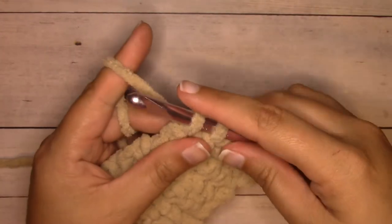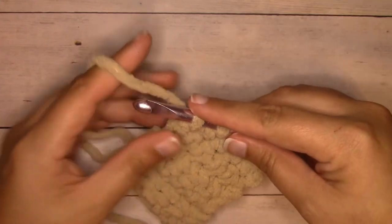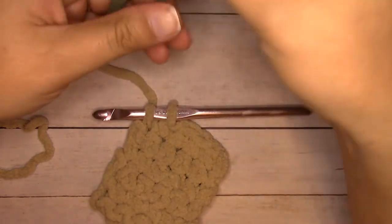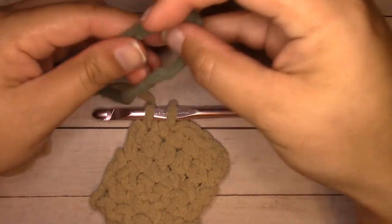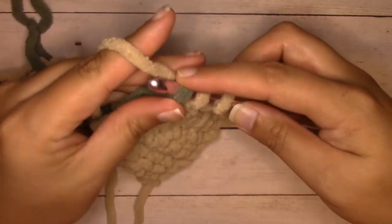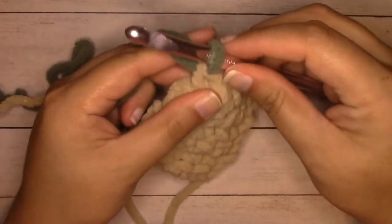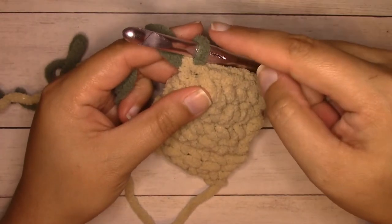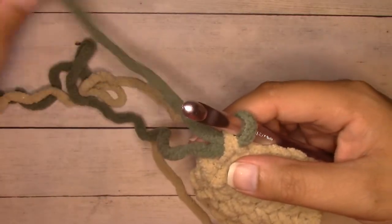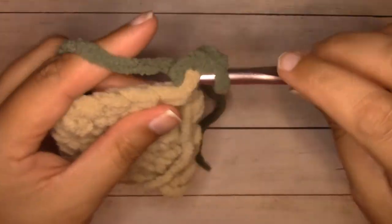Now we're at the point where we would work our last yarn over and pull through, but instead of doing that in this tan, we're going to introduce our new color. Leave a little tail to weave in, make a loop, put the loop on your hook, and pull that new color through — as if that was the yarn over, putting the loop on the hook, and then you pulled it through both loops. Then drop the tail end, chain one, turn, and work all the way across.